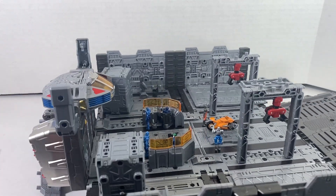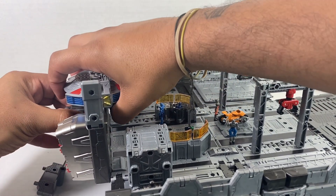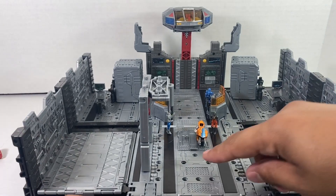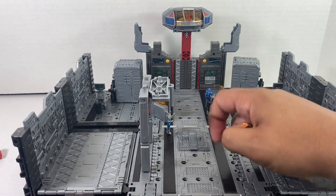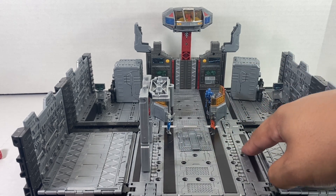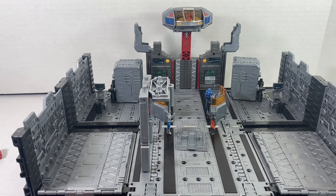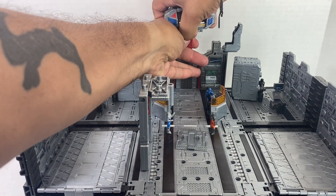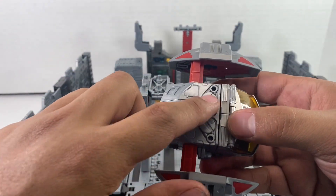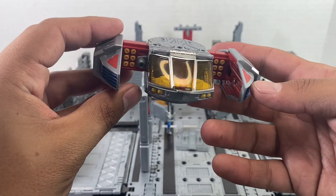There is a red button right here — you press that and the whole thing will come up. You also get two of these pieces which just hold bikes, and you can attach them into the floor. All of these black pieces are magnet stickers that you can attach as well, so you have lots of different points for them to stand. You can take this whole thing off, it'll open up, and there's another attack vehicle. You've got ports all over the place for that as well, so you can attach weapons and whatnot. Very cool.